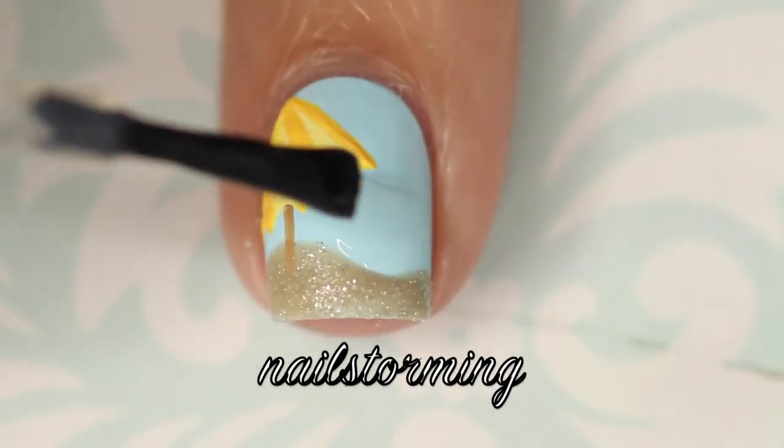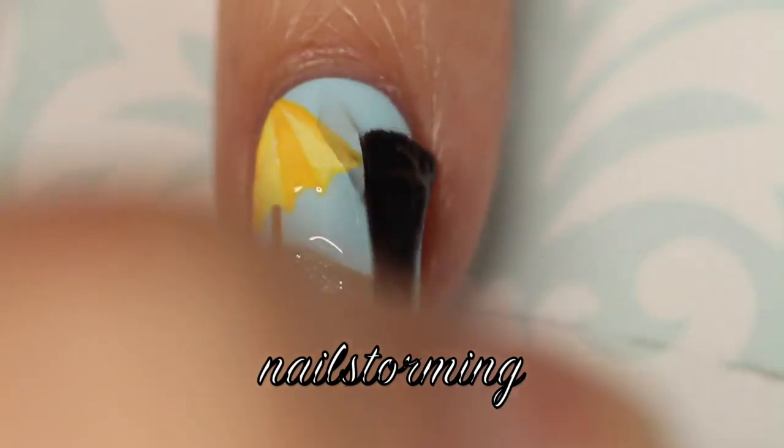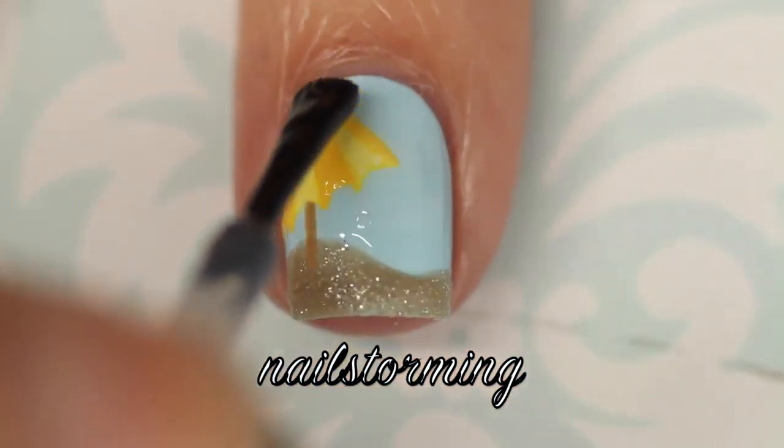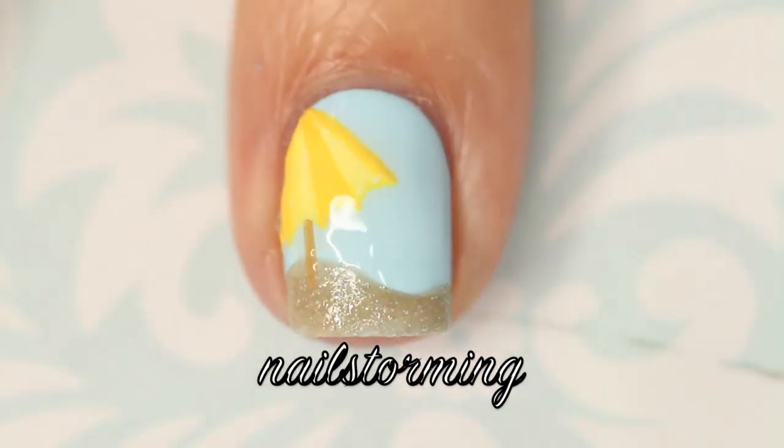I'm only putting top coat on the top because I don't want to take away from that textured sand effect on the bottom. So I'm swiping it horizontally and then just going ahead and filling it in from the top. If you recreate this look, please tag Nail Storming Inspired on Instagram so I can see it!